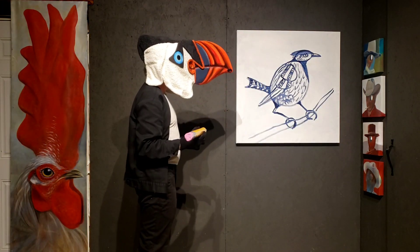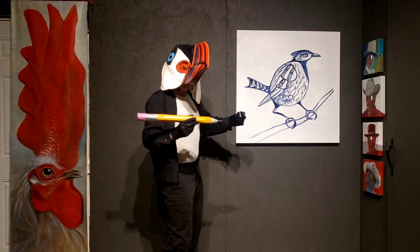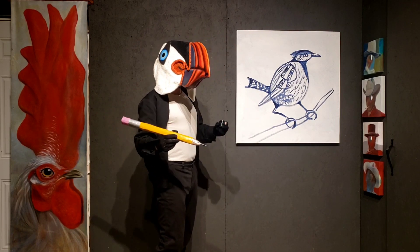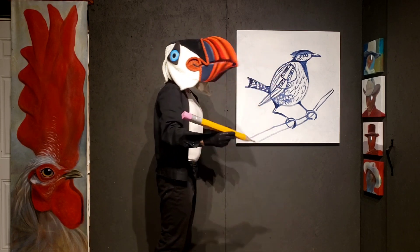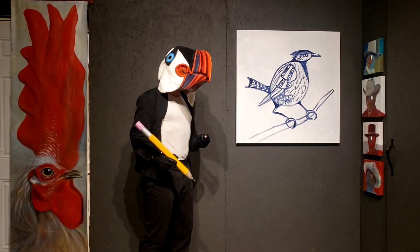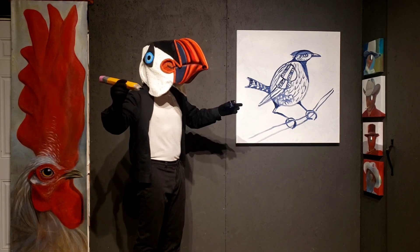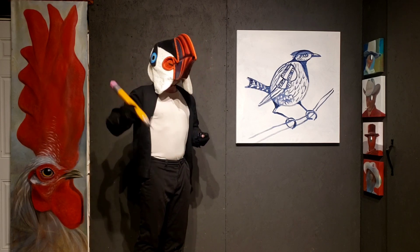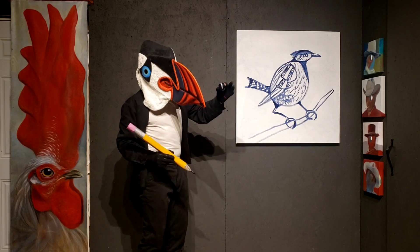All right, well there you have it - that's how you draw a bird. You can draw all different shapes and sizes of body. In fact, I would go on the internet and look up bird bodies - you would see all kinds of different bird bodies. I'm Professor Puffin and that was lesson number one, how to draw a bird. In the next lesson, I'm going to show you how to make a bird fly and we're going to draw flying birds. Thank you for tuning in.